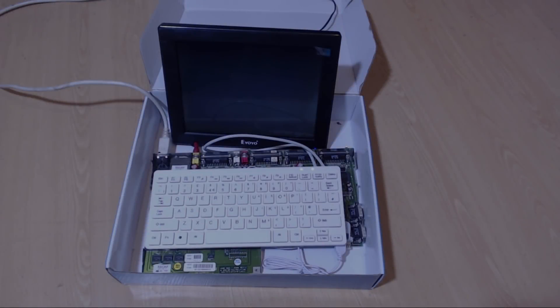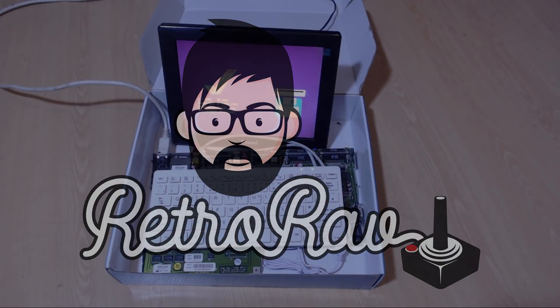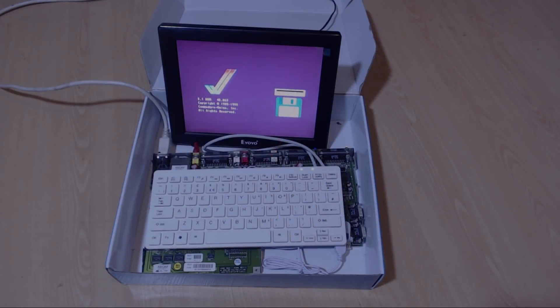Ever since I was a kid, I've wanted a portable Amiga or a Commodore machine. I know Commodore tried to develop a few — they did the Commodore LCD, which was like a couple of prototypes ever made, a little LCD tablet laptop thing, and that never got released sadly.